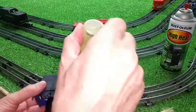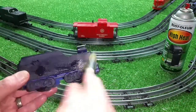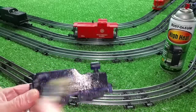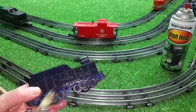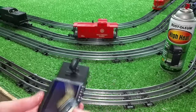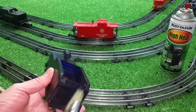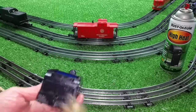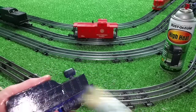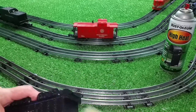Need a couple more drops here. This was a two-minute job spraying this — I just zapped it and wasn't taking any time with it at all. The thing is, now it's a railroad car instead of a toy, which is exactly what it looked like before.